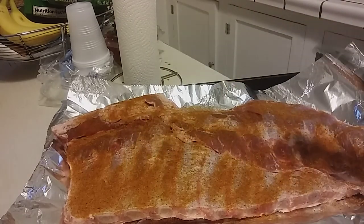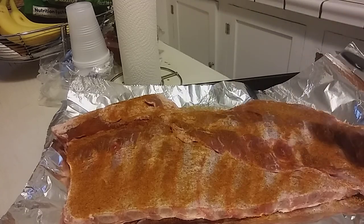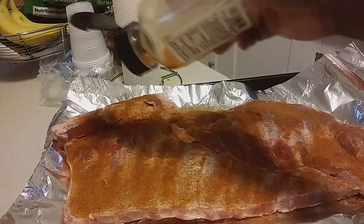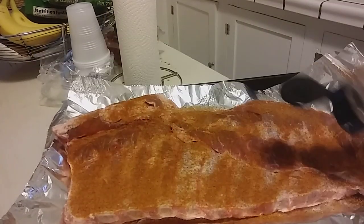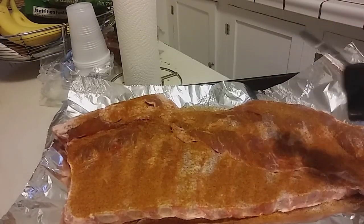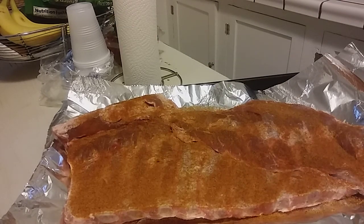This house that we're staying in, the air conditioning is not really built for this size of house. So we had to get a window unit to go in Juliana's room. I'm thinking about getting one to go in mine, but so far it's been pulling off pretty good.